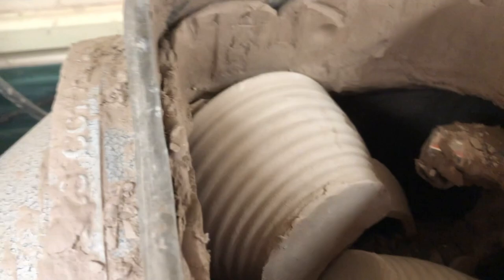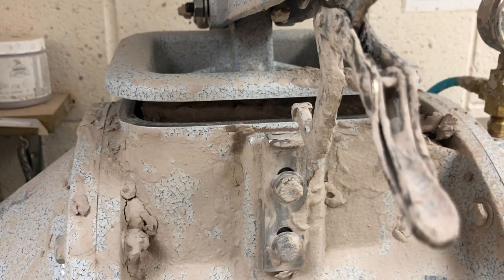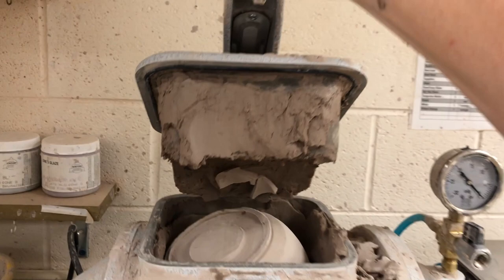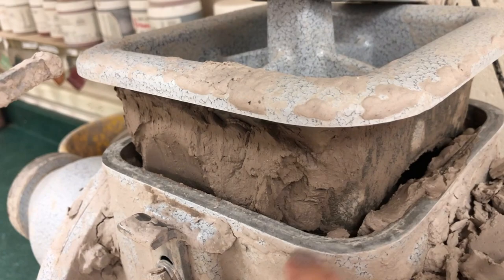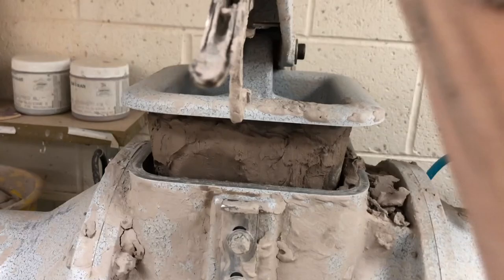Once I get it fairly full, I'm going to bring the handle down. One thing you have to watch out for is making sure the plunger is behind the opening — sometimes clay might get caught and it gets stuck. So you have to make sure you can get it down, then just pull down on the handle. By doing that, it mushes the clay up so I can add more.